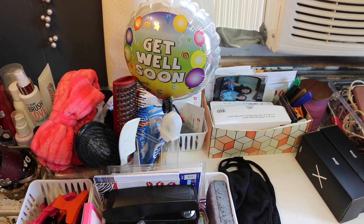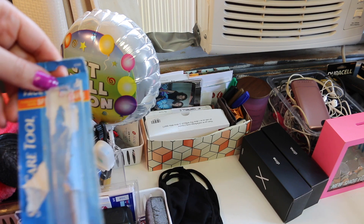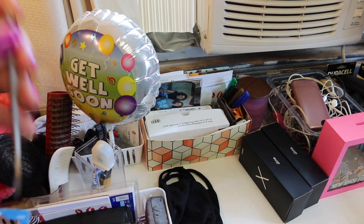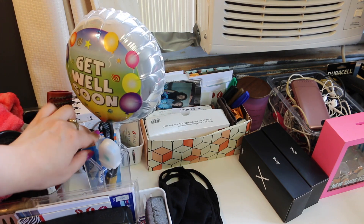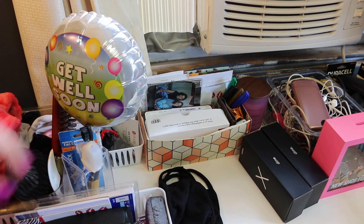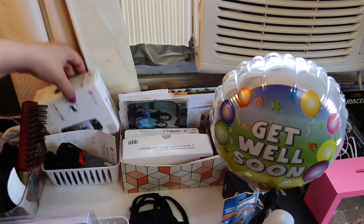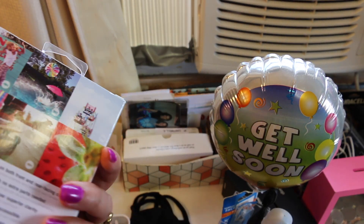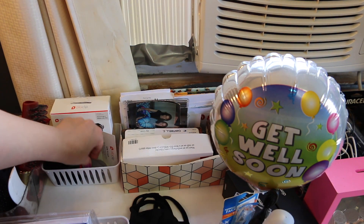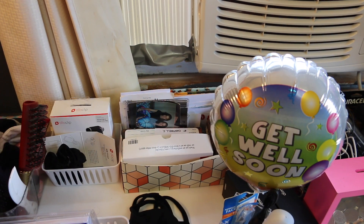Over here you'll see a get-well-soon balloon my friend Melissa got me — she's featured in a lot of these videos. I have some toothbrushes and a face care tool that you use to clear out blemishes — I clean and sanitize it every time and keep it in its original packaging so I remember the instructions. Behind that I have my Olloclip — a four-in-one lens you attach to your phone for a fisheye effect, wide-angle lens, and more. I've only used it a couple times but it's great for Instagram photos.